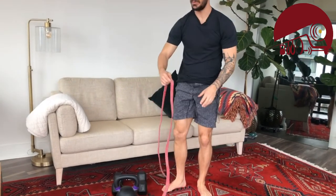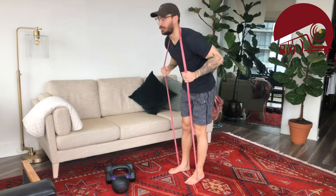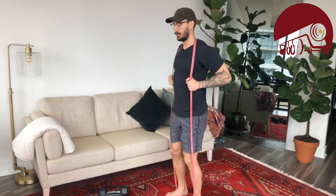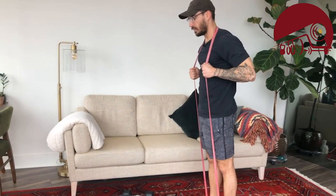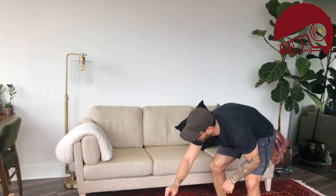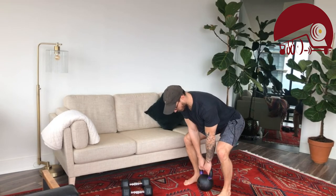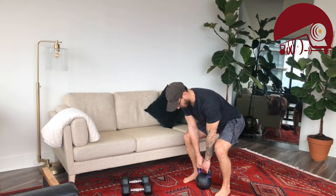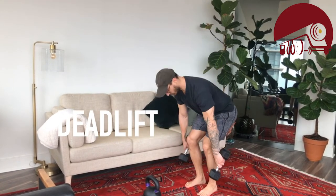If you have weight, we're going to do a weighted deadlift or good morning. For the banded good morning: band goes around the neck, feet in the band, puff out your chest, slight bend of the knee, butt goes back until you feel the stretch in the hamstring, then squeeze the butt and stand. For a kettlebell deadlift: kettlebell goes between the feet, shoulders back, grab the handle, butt goes back, and once the weight is about at your knee squat down and touch the ground. With dumbbells it's very similar, except the dumbbells go out to the sides.